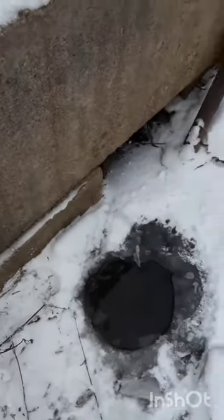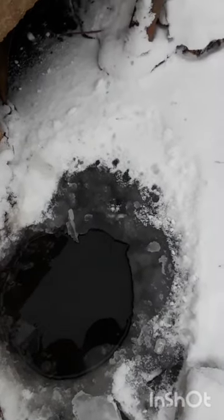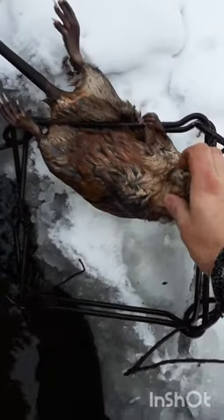I was checking a beaver trap I have here and it's looking like I got a muskrat. I'll get him dug out — he's just coming through this pipe. I'll get him dug out and then we'll take a closer look at him. There he is. Decided to swim through the pipe last night; didn't quite make it.